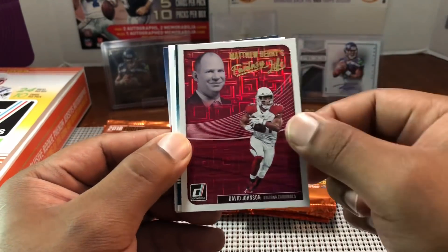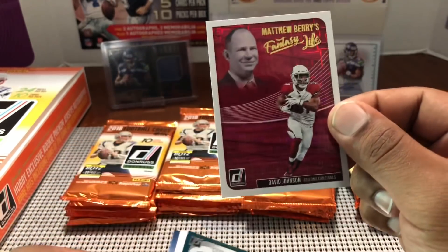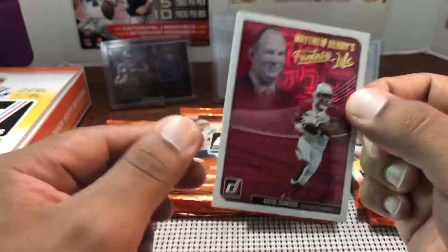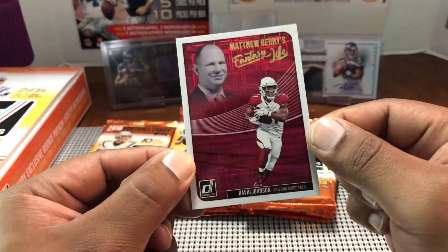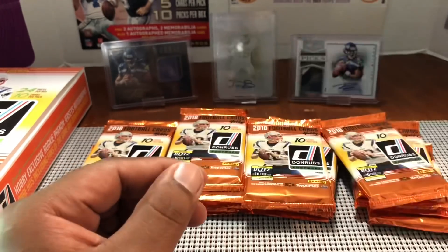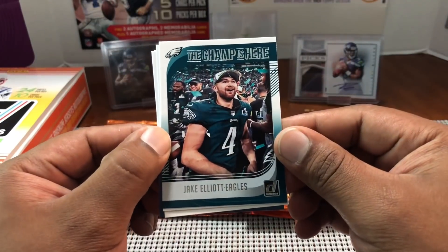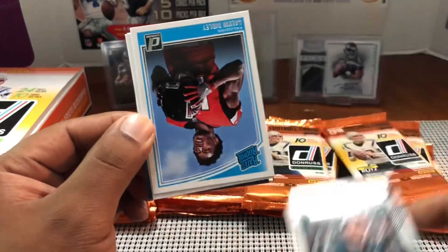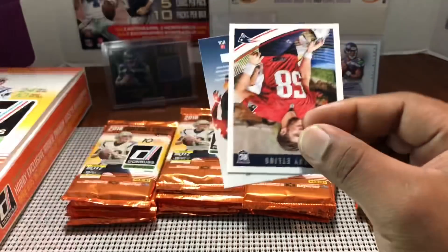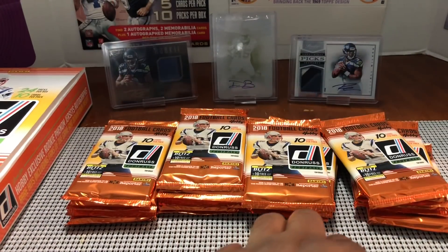Matthew Berry's Fantasy Life David Johnson — a cool looking card. I know a guy in my league last year who picked him number two or three overall and then he was injured for the whole season. I like that red design. Jake Elliott — Eagles kicker, what a nice kicker he turned out to be. Calvin Ridley. Jake had that 60-something yarder — I think a 63-yarder to beat the Giants — he definitely helped them get to that Super Bowl.